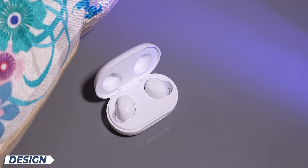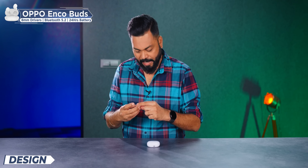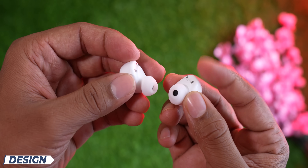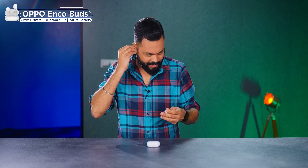By the way, friends, this comes in white — it's one color. Plastic build, but a good build. It looks slightly on the premium side, so I like it. And they're light as well. I think these ear tips are a little smaller for my ears, but let's put them in and see how the fit is.